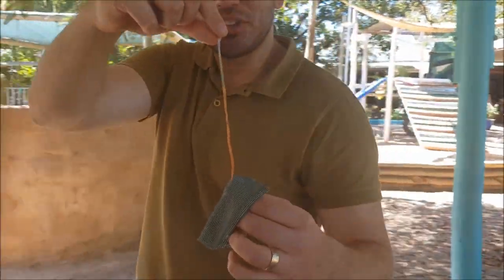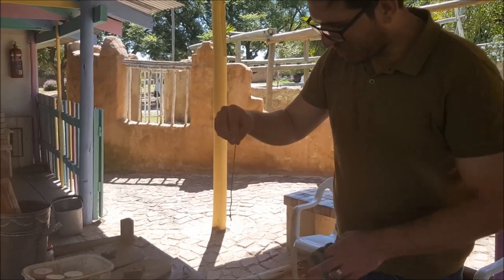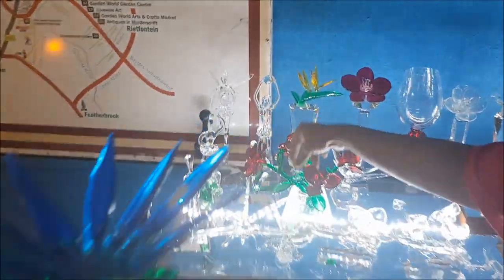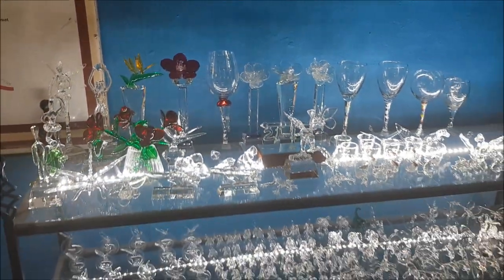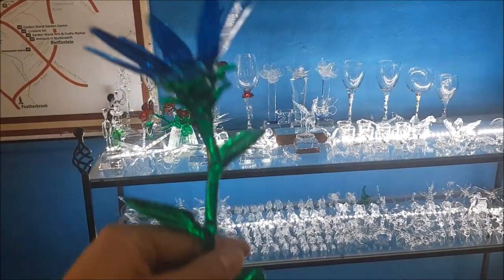I'm just basically going to repeat the process for the next half an hour. Now I can show you — this is actually the final product. Wow, something that started like nothing became this. So all of this is done by you, Vincent? Yeah. Wow, look at the detail.